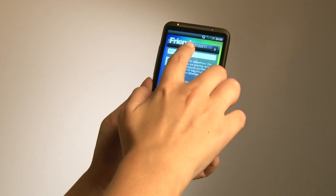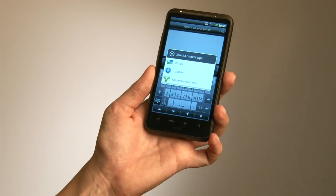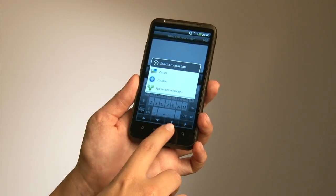Friendstream has also been enhanced, so you can now share your thoughts but also richer content — either through pictures, your location, or even an app recommendation for your friends.